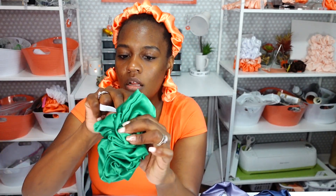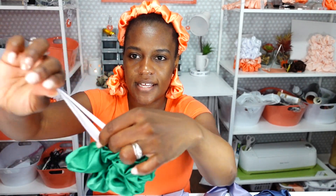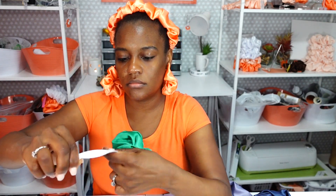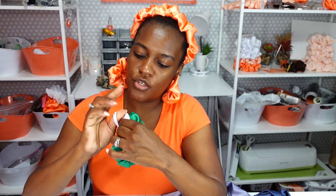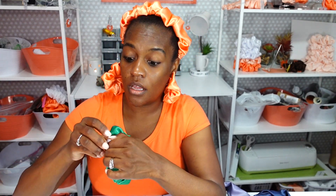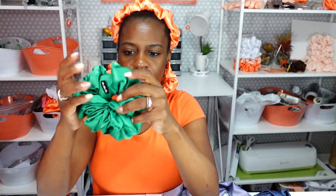Just trying to get it through that hole right there. Almost there — there we go. I made it out through the other end. That took a while. Now I will just take the pin out and tie a knot. If you watched me make a scrunchie in my other videos, you know that I tie a knot and I sew my elastic — double safety. Here is the scrunchie. Fluff it out.